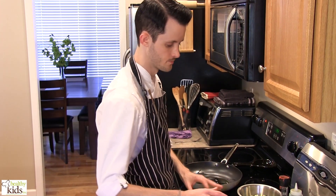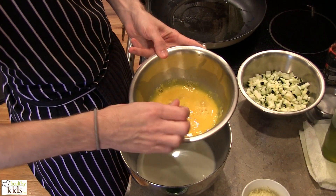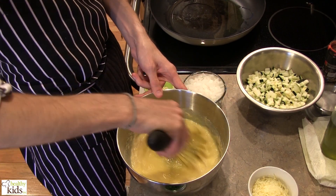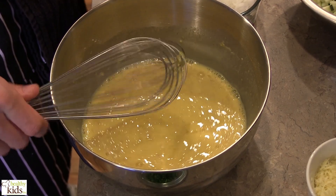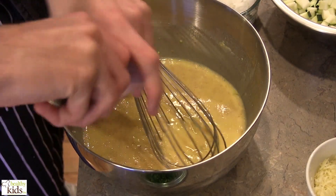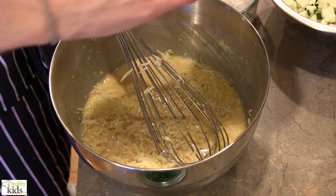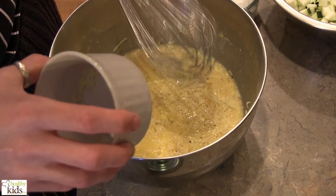While that's working away, we have a large bowl here. We need to combine some ingredients: we have our milk, we have three eggs, we have Gruyere cheese and flour, and whisk these together just until they're nice and combined. We also have a pinch of salt, some fresh cracked black pepper, and the Gruyere cheese. Set that aside.